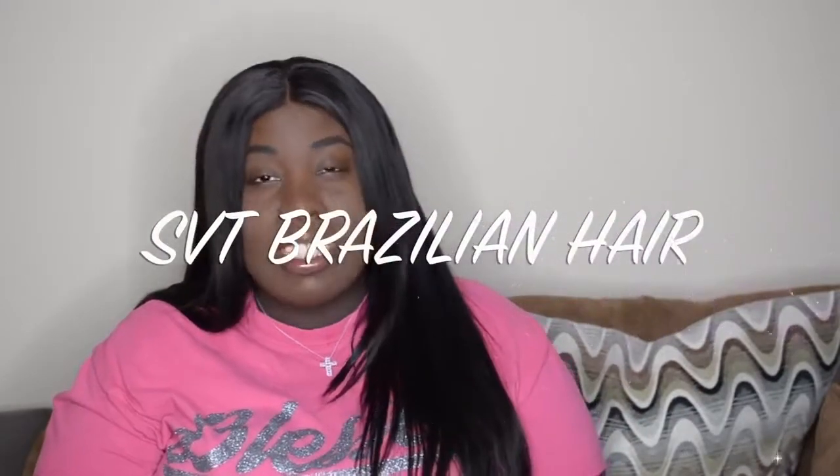Today I'm here to share a review on my SVT Brazilian straight hair. I'm going to go over all the details — a 13x4 lace frontal and two bundles. I put in the 18-inch frontal with the 20 and 22-inch bundles. I did not use the 24-inch bundle they sent me, but I'm going to show it to you guys so you can see what it looks like.